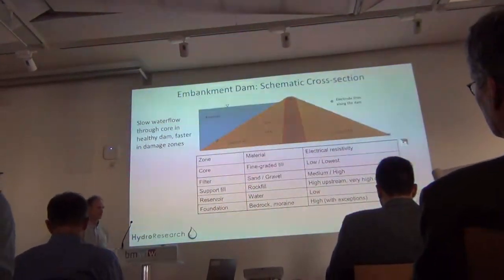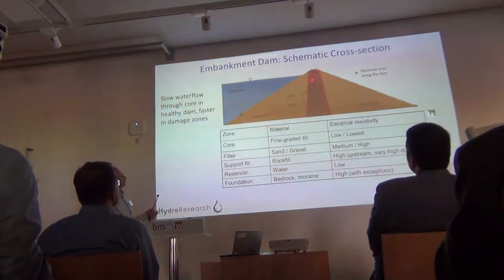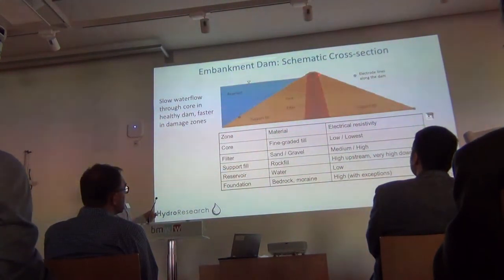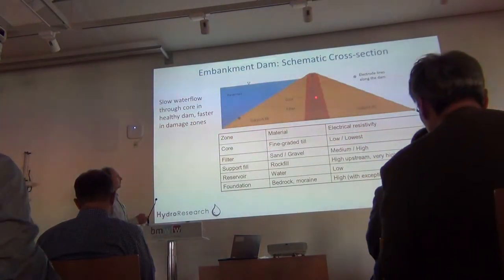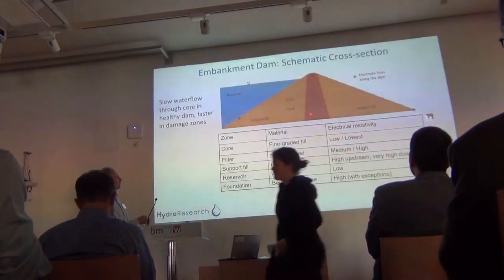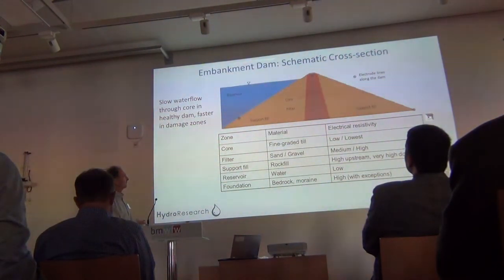This is the way a typical Swedish dam embankment is designed. We have a core constructed of fine grain soil. There's a filter with intermediate grain soil to keep it in place, and then support fill, which would be blasted rock or something like that. It's designed so that water from the reservoir will leak very, very slowly through the core, but if there is some kind of damage, it could be a much faster leakage, which will affect the temperature regimes and in turn the resistivity variation.